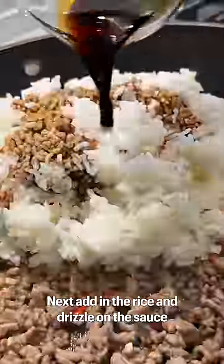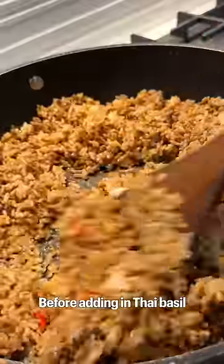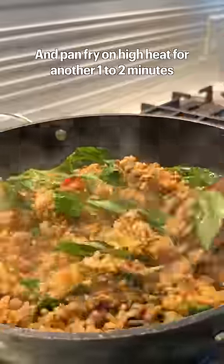Next, add in the rice and drizzle on the sauce. Sauté together for 2–3 minutes before adding in Thai basil and pan fry on high heat for another 1–2 minutes.